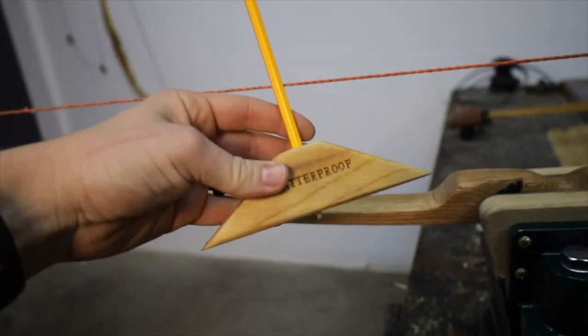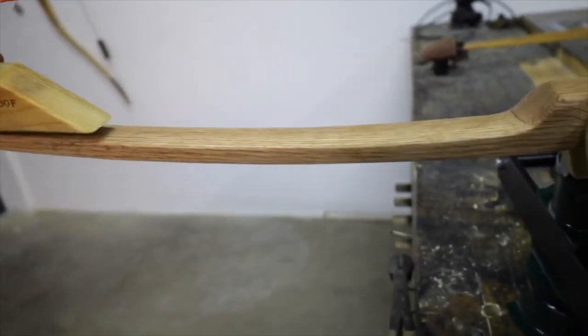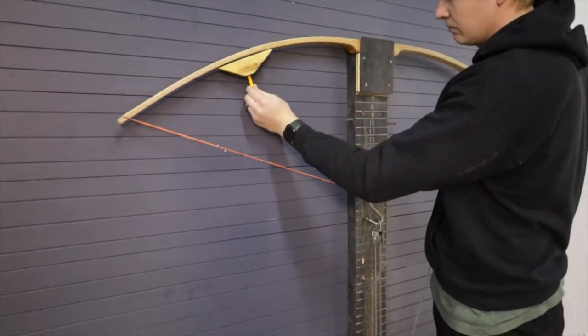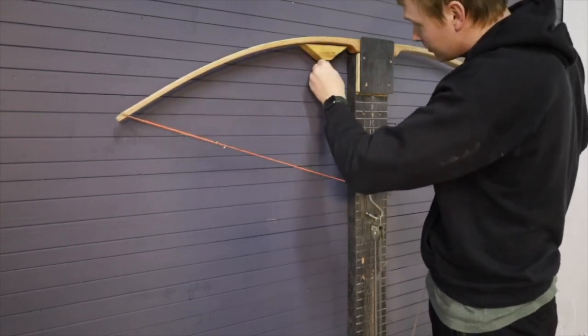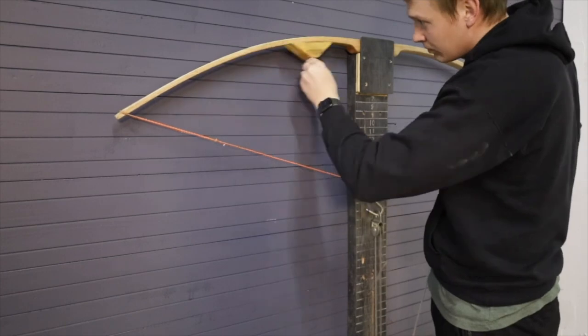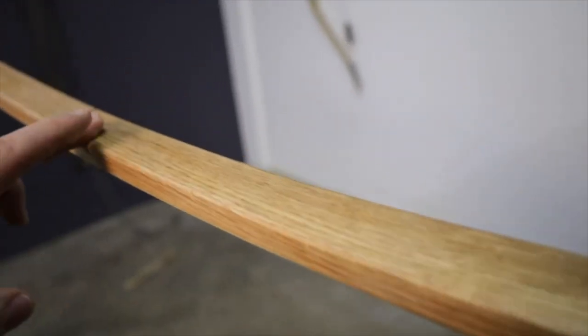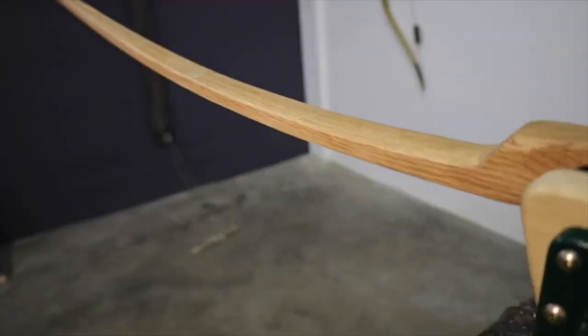The second pro tip: if you're using a tillering gizmo on the bow, make sure you run it on the left side and the right side. That'll show you if the sides are bending differently and keep you in line so you don't have to measure each side over and over again. Running that tillering gizmo on the left and the right when it's bending down will do a lot.